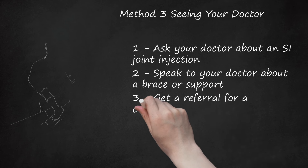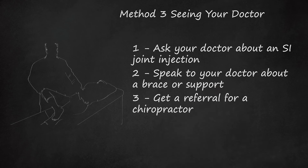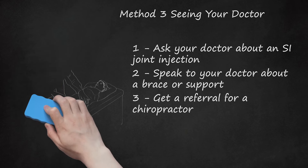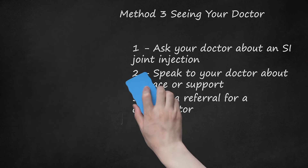Step 3: Get a Referral for a Chiropractor. Your doctor may suggest that you get a referral for a chiropractor to help adjust your SI joint in a safe, effective way. The chiropractor can help to adjust your SI joint and make it more mobile using several methods or techniques. You should only go to a chiropractor that has been referred to you by your doctor, as you do not want to make your SI joint worse by going to an inexperienced chiropractor.